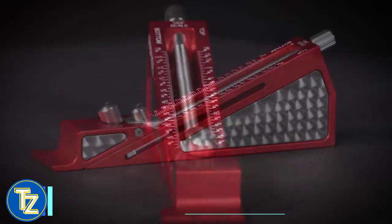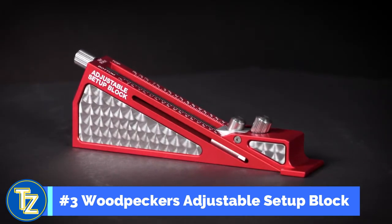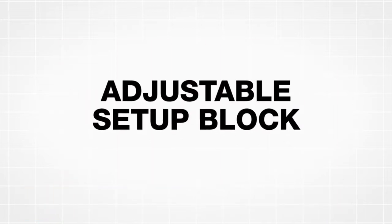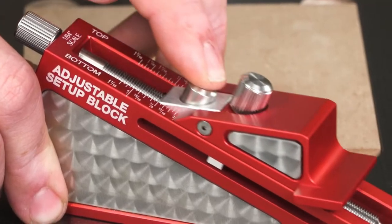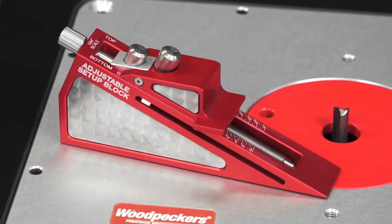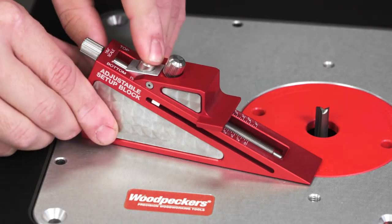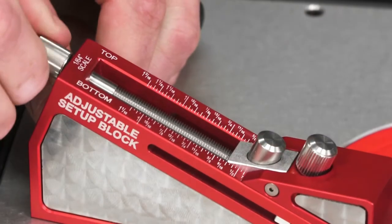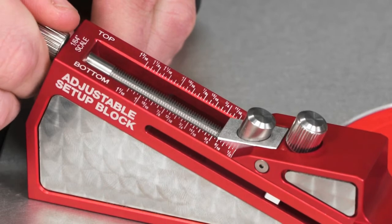Introducing the adjustable setup block — a versatile single setup block that doesn't limit you to just one size. The adjustable setup block features a top and bottom 1/64th inch scale. You can set the tool to your critical dimension in 3 easy steps: just press the quick adjust button and slide the reference surface up or down close to your mark, use the micro adjust to dial in your exact dimension, then tighten the locking knob. It's that easy!